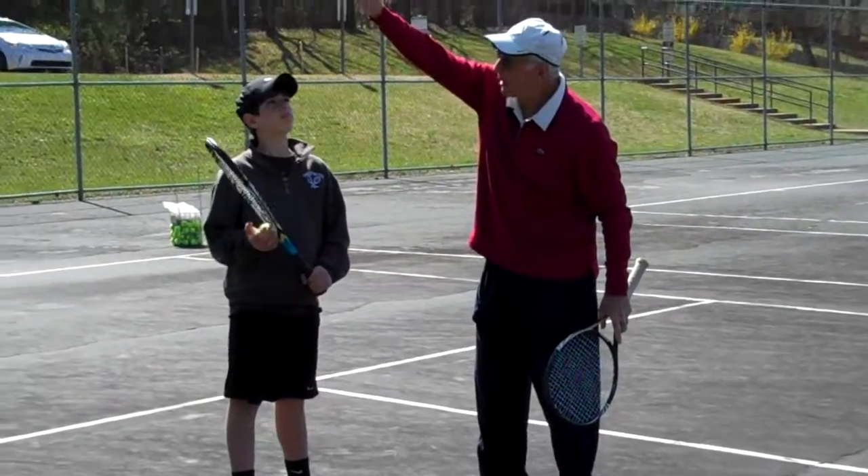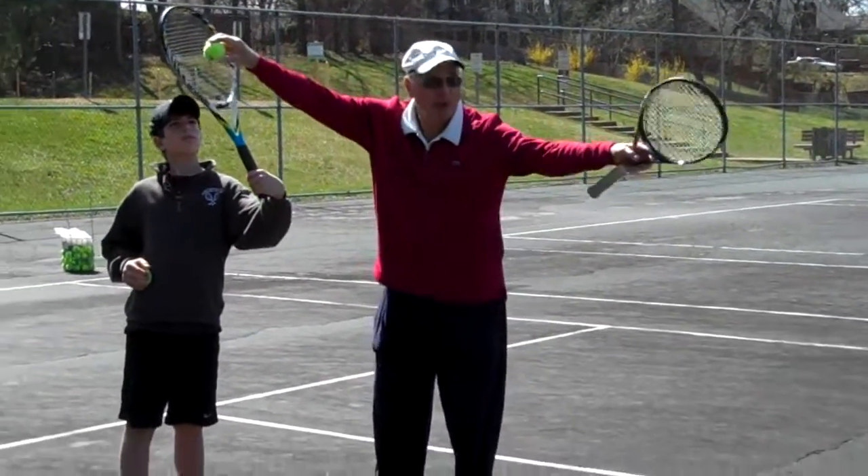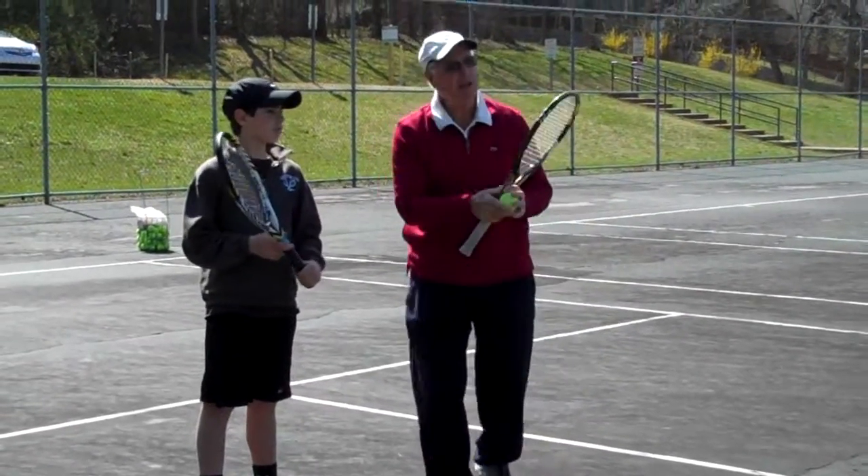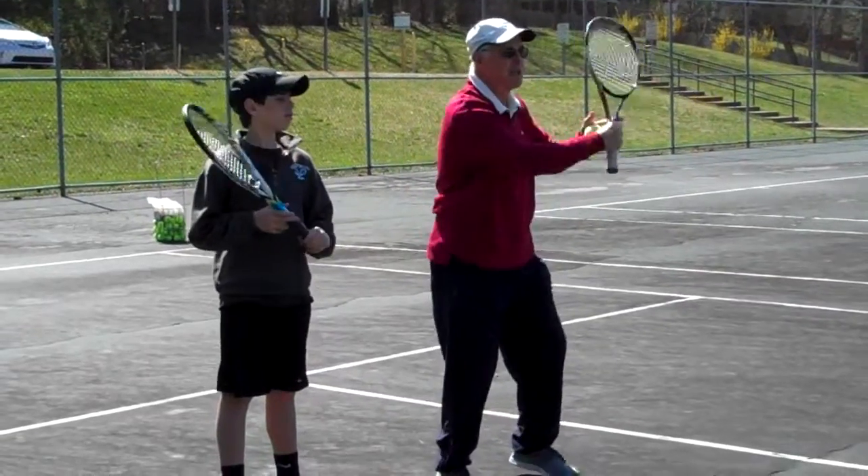Keep your eyes on the ball, Parker. Now take your racket to that ball and keep that racket moving toward it. Now see what you did with your racket? Good. So you've got the idea with your follow-through in terms of what you need to do.